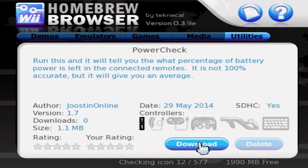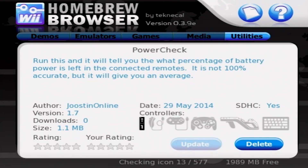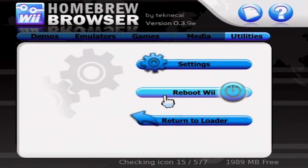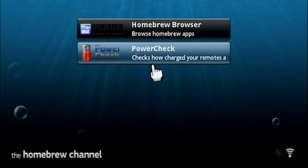Hit download and the app will begin to install. Once it's finished, press the home button and then select Return to Loader. And now you should see that the Homebrew app you downloaded is now in your Homebrew channel.